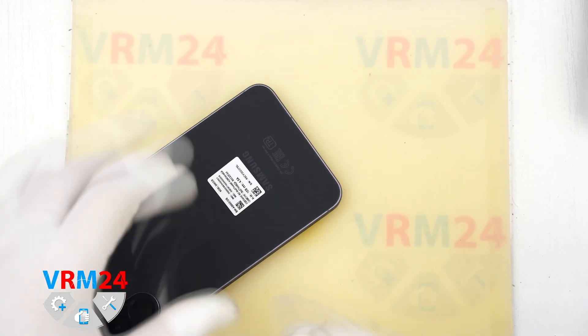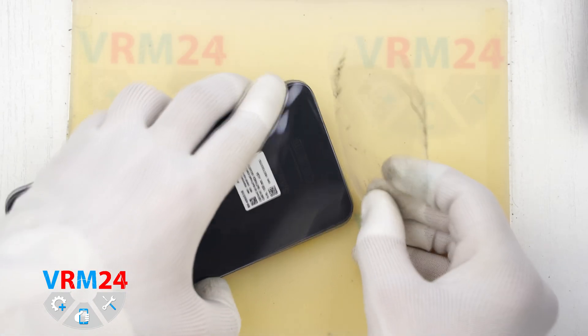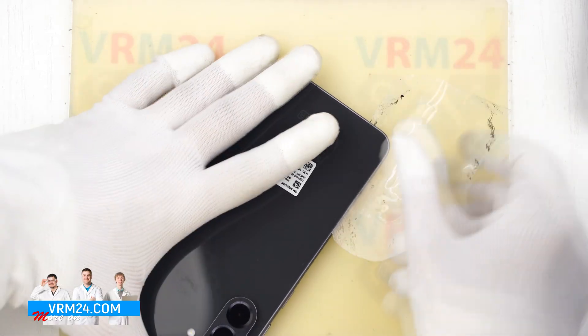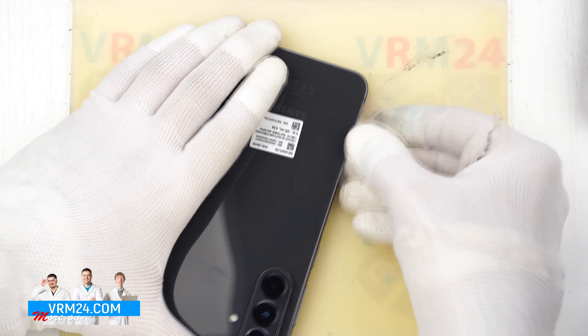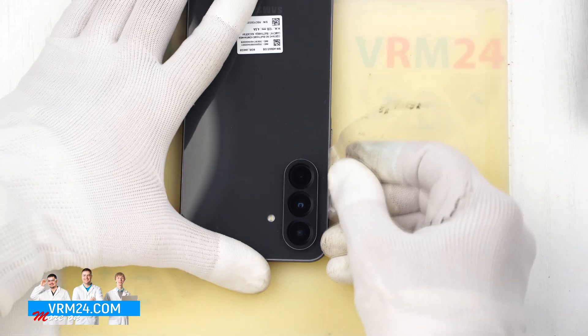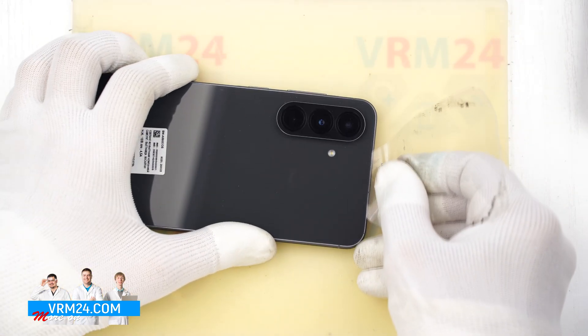To remove the back cover we use a thin plastic film. This can be the protective film from a new display or a piece of plastic from a stationary store. We carefully insert it into the gap between the back cover and the mid-frame, then gently slide it along the edge to cut through the adhesive layer.